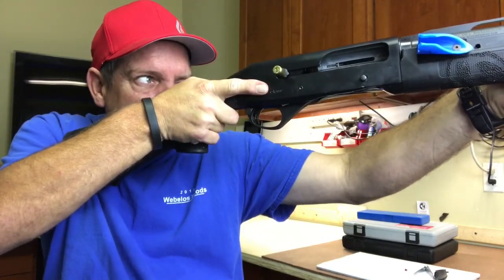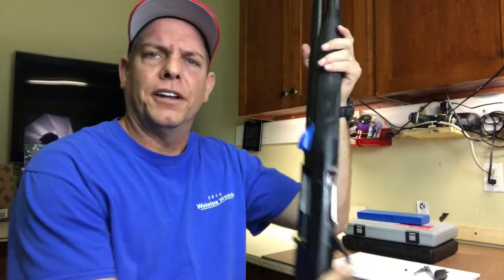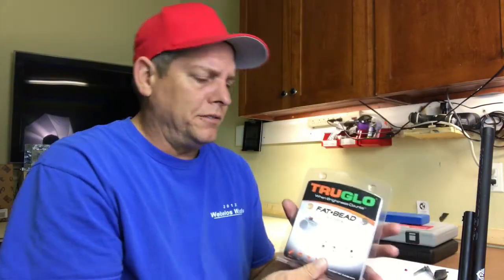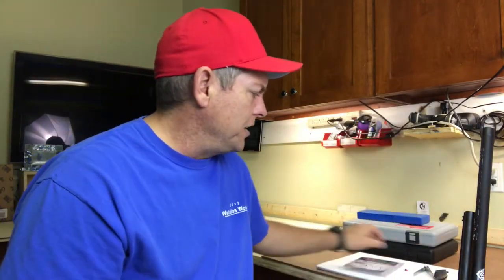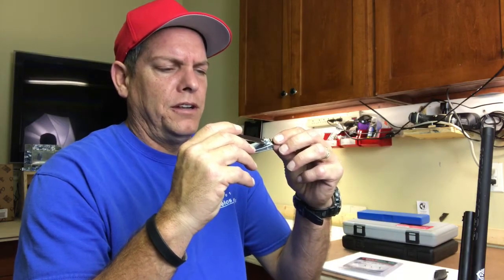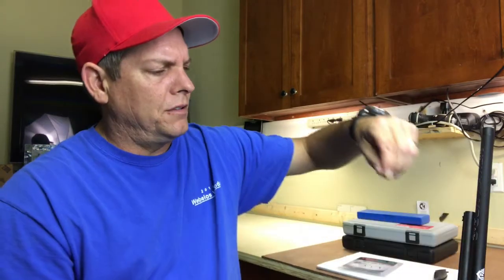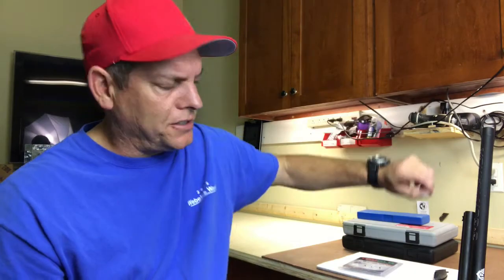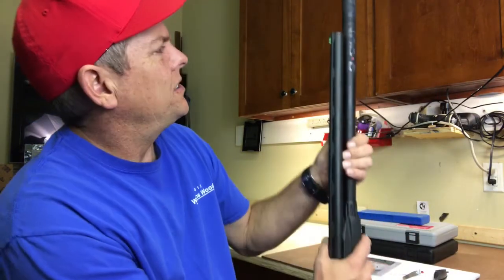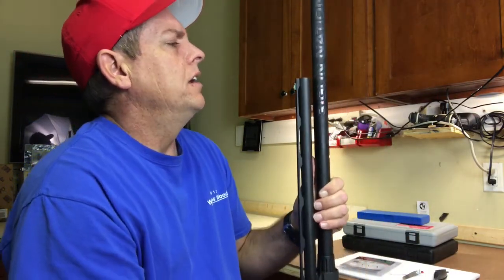Definitely a nicer sight in my opinion. If you're interested in the TruGlow, it is a bit difficult to install — I actually used a pair of nail clippers to grab the thread so I could start threading the sight on first. Once I had something to grip, I used the fiber optic part to screw it onto the barrel. It worked out well, it's nice and cranked on, looks straight, and it's green — and I like green. See you guys, stay tuned!